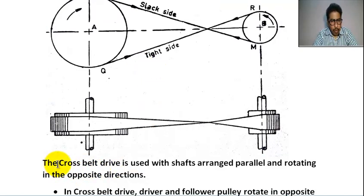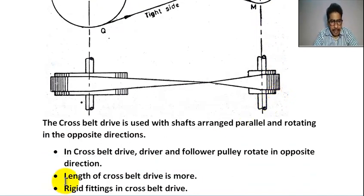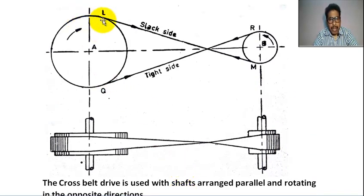The cross belt drive is used with shafts arranged parallel, rotating in the opposite direction. Driver pulley rotates in the clockwise direction and follower pulley rotates in the anticlockwise direction. The length of the cross belt drive is more.